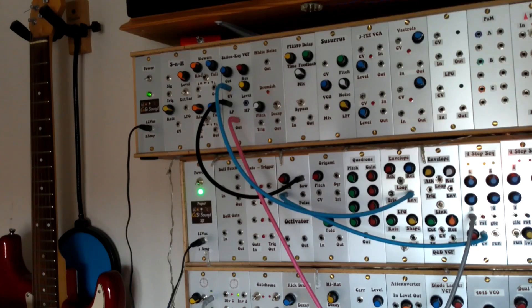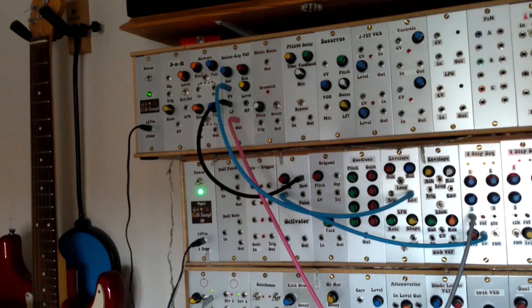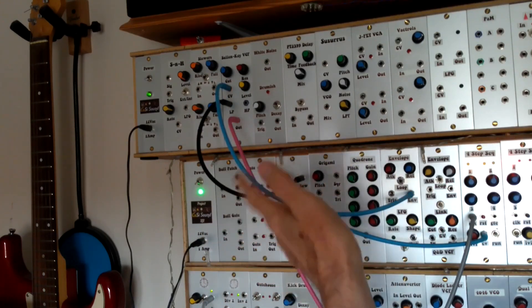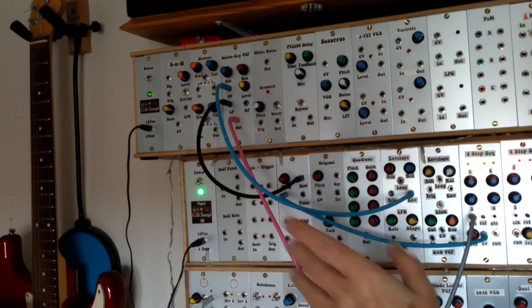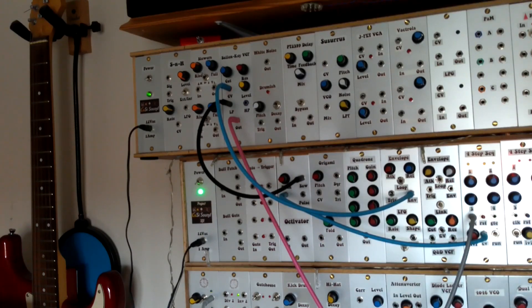For this demo I've got a fairly straightforward patch set up. I've got a saw wave oscillator going into the low pass filter input. There's some CV coming from an envelope, but we'll come to that later. I can animate the saw wave VCO with a simple four-step sequencer, but for now the sequencer isn't running and we're just going to play a straight VCO signal through the filter to get a feel for what it does.